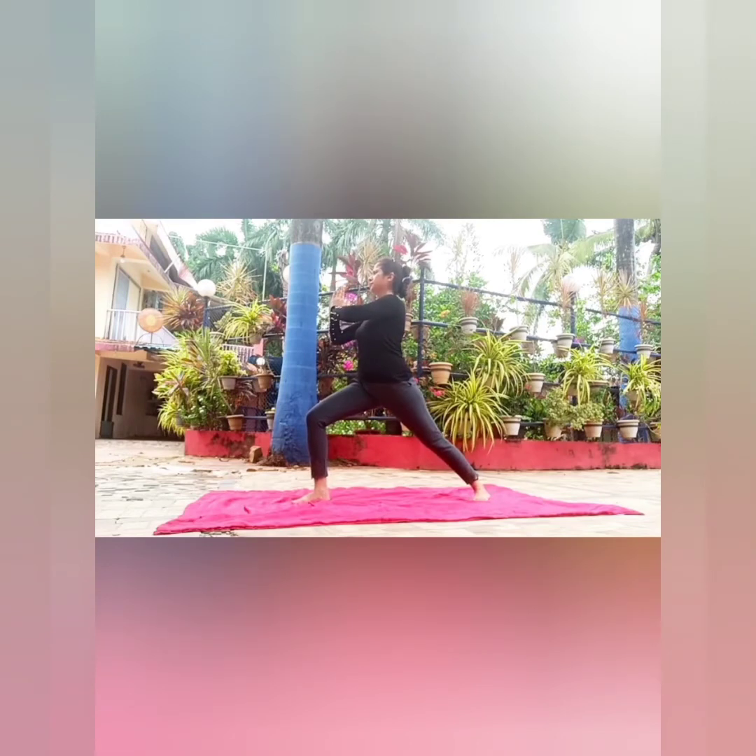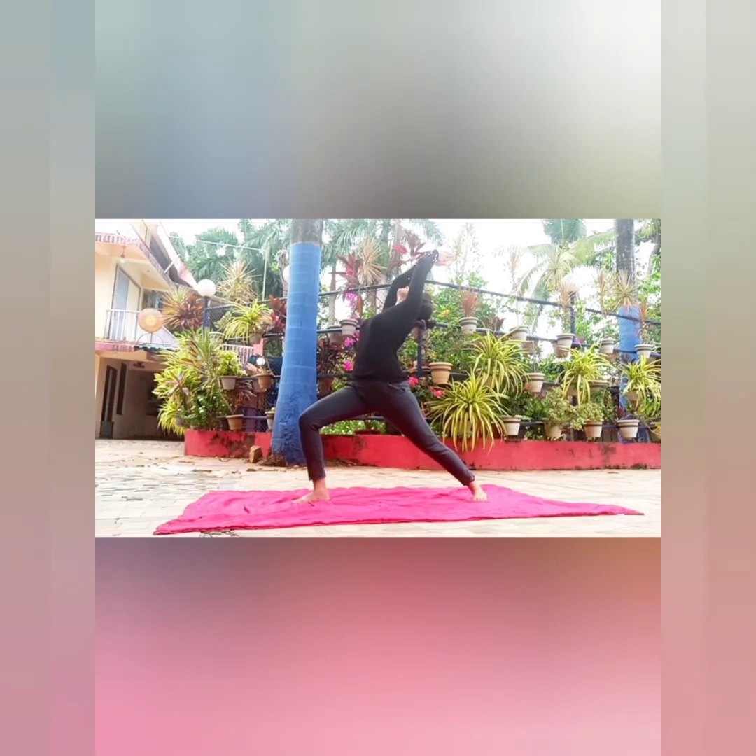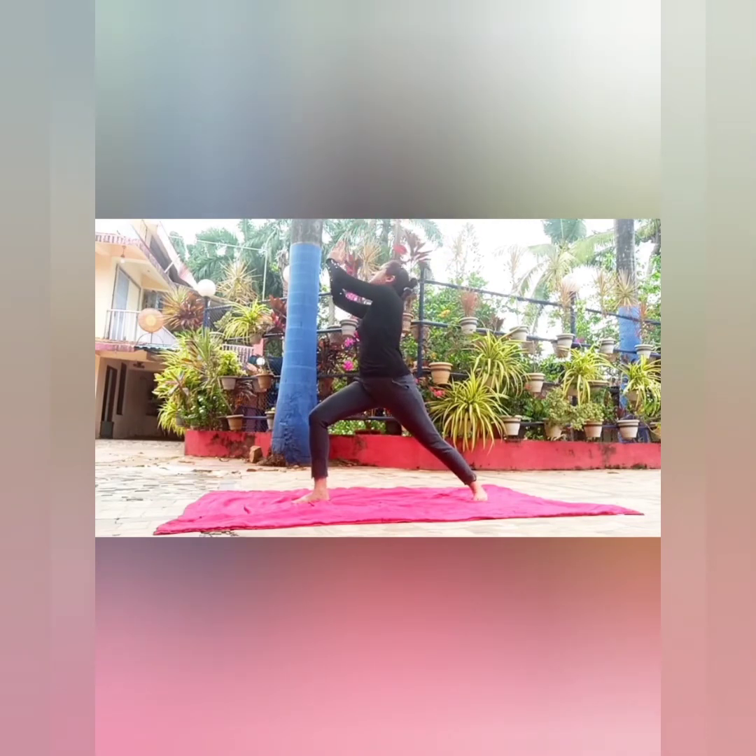This is known as veerabhadrasana, the warrior pose. It strengthens the legs and the arms, as well as improves balance and concentration.